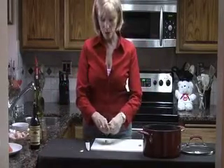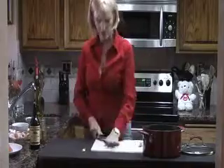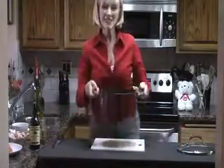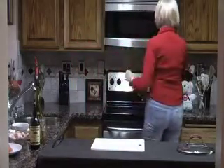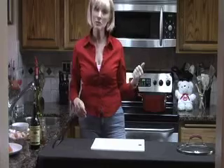We're going to add some garlic, of course. And then to the stove, which I've turned on high for now. After about 10 minutes I'll turn it down to a simmer and we'll check back on it.